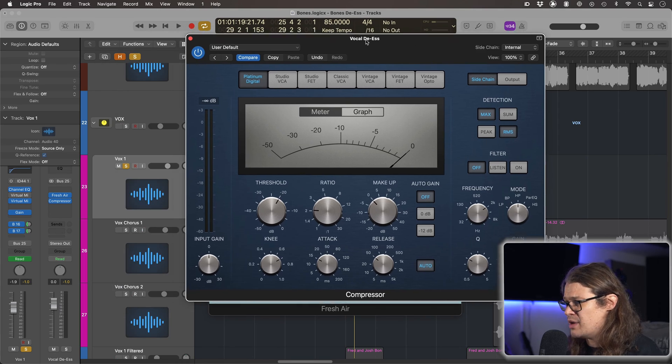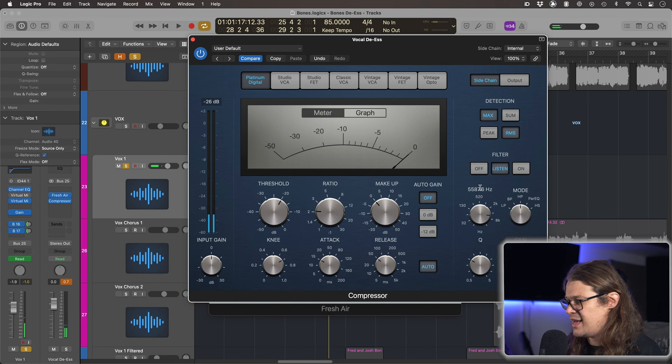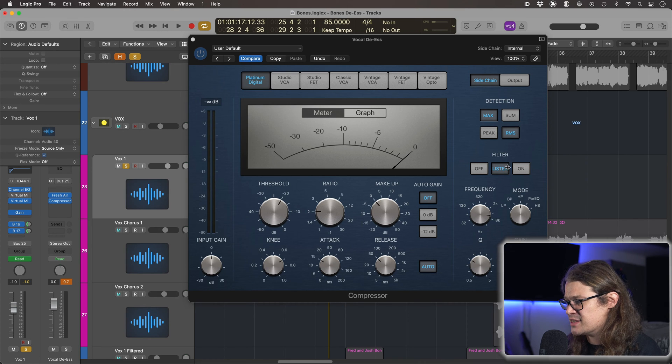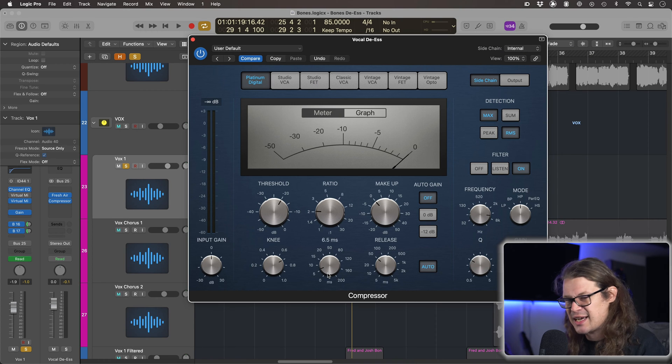As it stands it's not going to be compressing too much. Let's just press the listen button — this is just the high frequencies. Do you hear that? That SSS is really really harsh. So what we're going to do is go to Fresh Air and just put some of this top end and mid air into it — not too much — and then take off listen. We're just going to see the needle move when those high frequencies come through. Okay, so we've got that nice bright vocal but it's still a little bit distorted on the S sounds, so let's bring down the attack a little bit just so we can really clamp down on those S's.